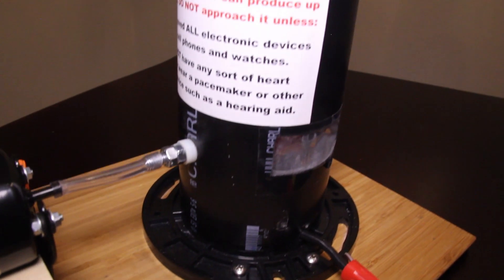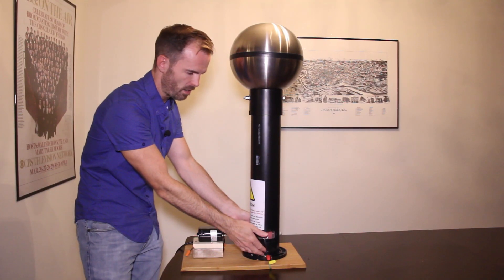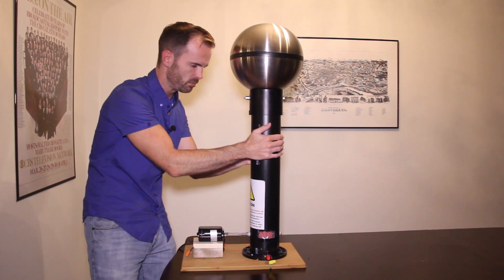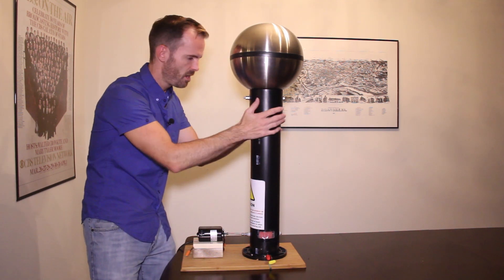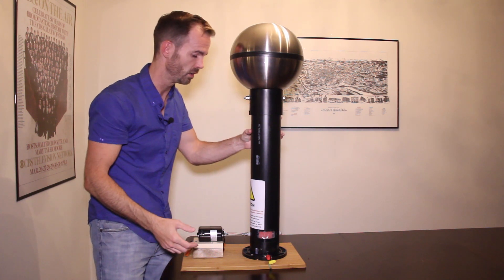From the base here, all of this is just ABS sewer pipe fittings. All I could find were these two-foot pre-cut pieces, so that's what I went with. It works pretty well regardless.